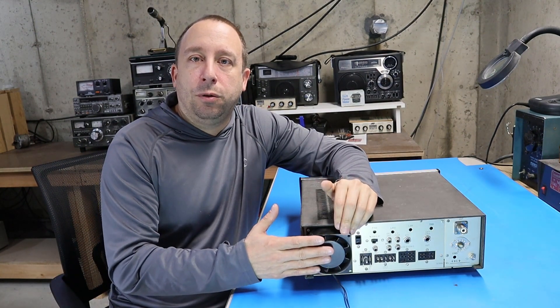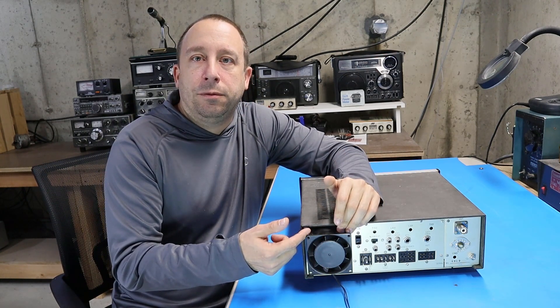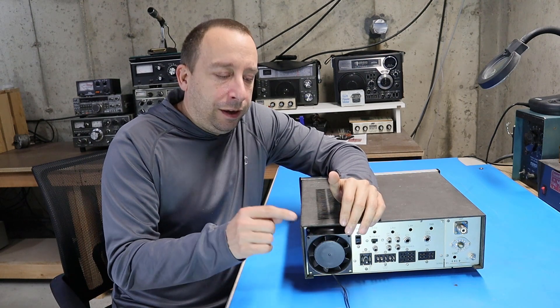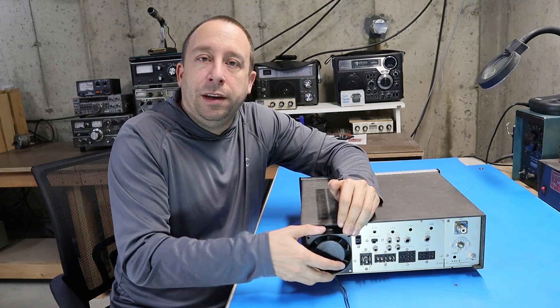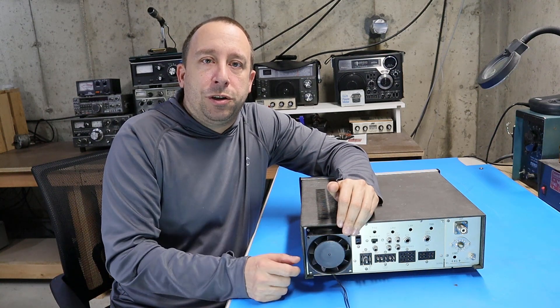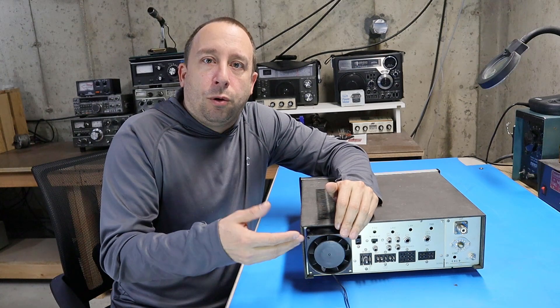The first thing I'm going to address is the cooling fan on the back. There's actually nothing wrong with it — it works just fine. The only problem is that it's kind of loud. So I'm going to pull it off, get some of the specs from it, take some measurements, and see if I can find a suitable replacement that's a little quieter.